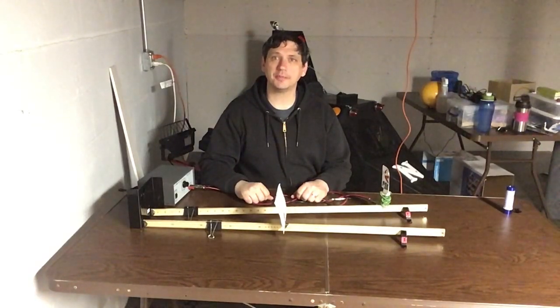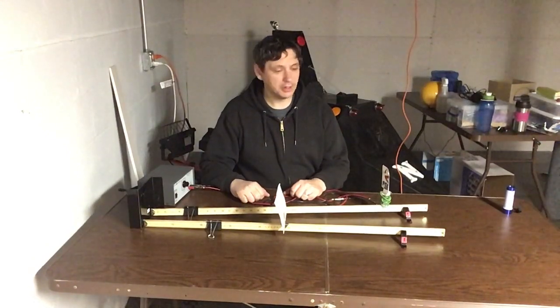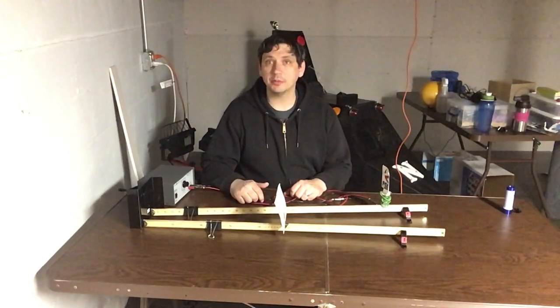Hi everybody, this is Mr. Zarzyk and welcome to my basement and another edition of Physics Underground. Today we've got the Curve Mirror Lab.